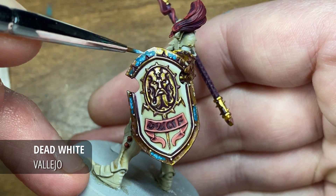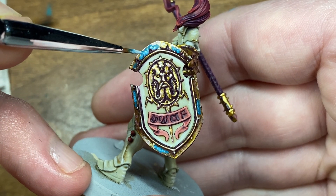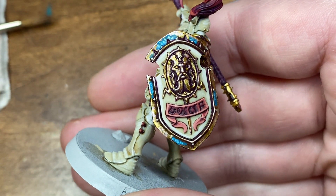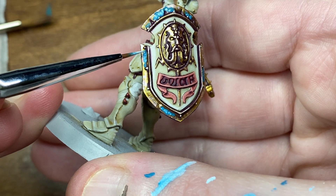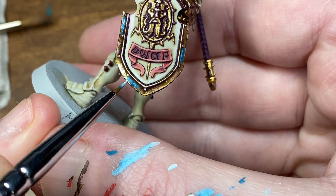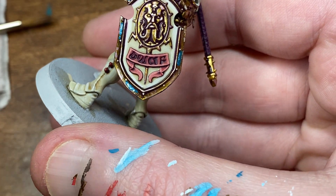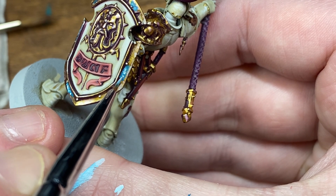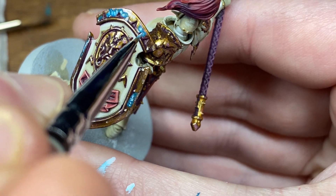Now as a final highlight I'm just going to be doing some white highlights. I'll be using Dead White by Vallejo for this, but you can go ahead and use any acrylic white. As you can see, this final highlight is going to really bring out the magical effects and add a lot of character to the shield.